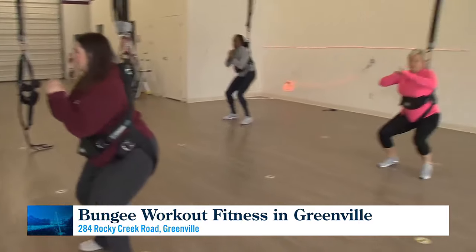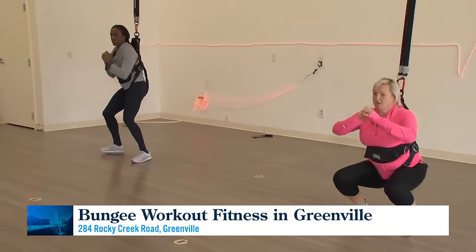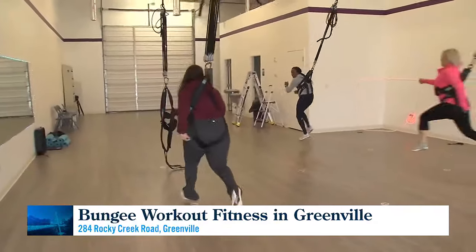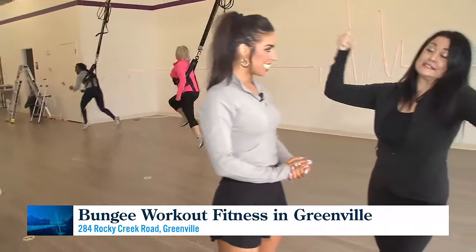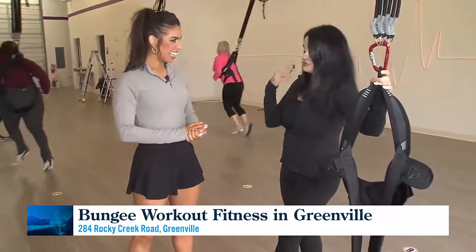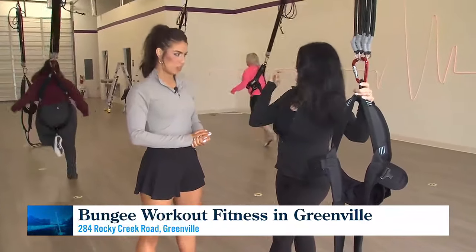Classes are 45-minute sessions offered in levels one through four. There's also a burn camp with weights and leg straps, and you'll do jogging with the bungee as well. It's great for people who are tired of their normal gym routines.